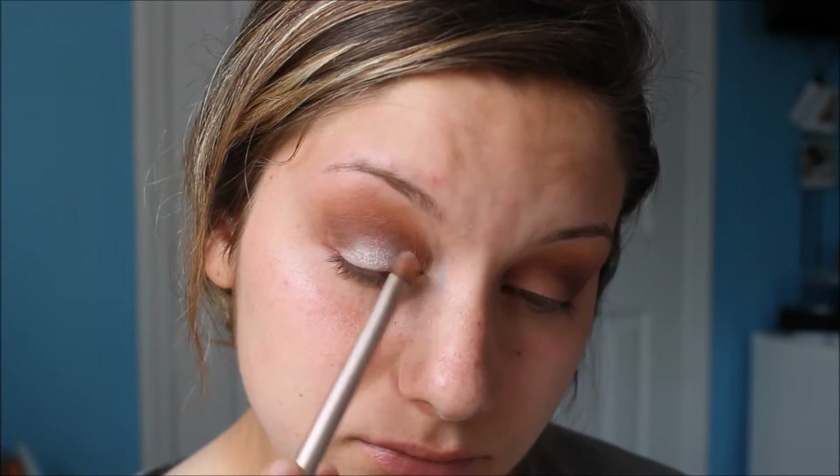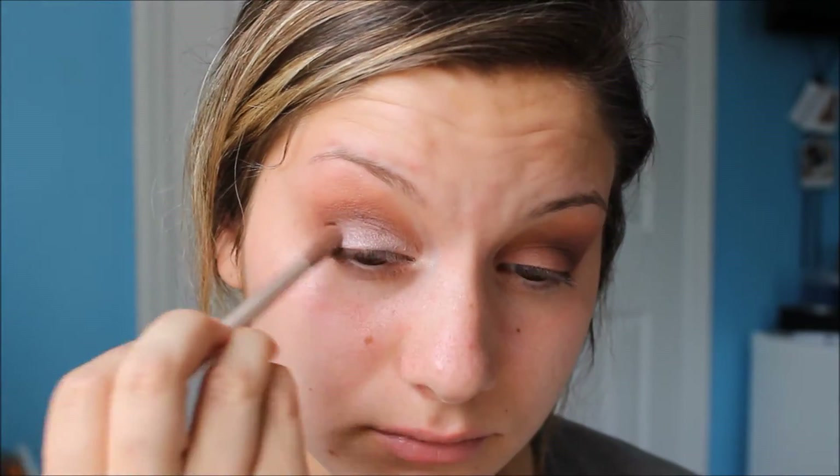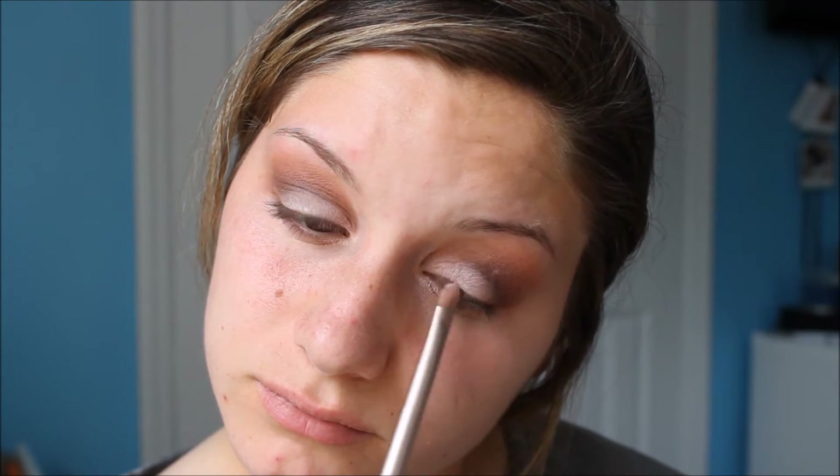As for the rest of my lid, I'm taking the single eyeshadow by MAC in the shade Ploof just to brighten up the look as well as give it a little sparkle. To add an additional sparkle, I use my single eyeshadow by Urban Decay in the shade Cosmic.